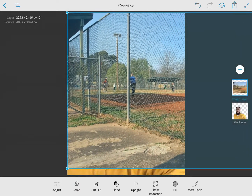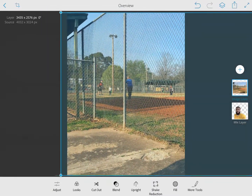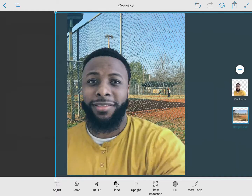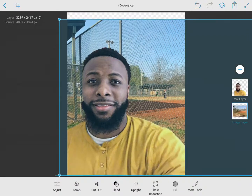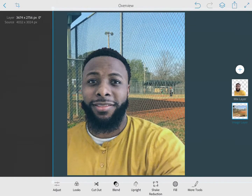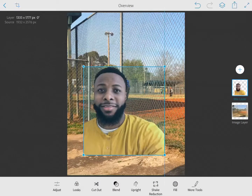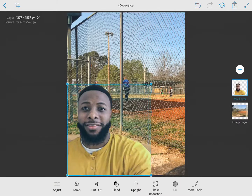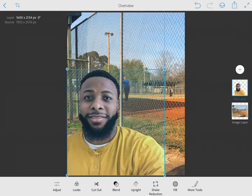Now I'm going to select the layer of myself and reposition it so I'm right in front of that background. From there I can select myself again and resize it. This allows you to get whatever size you want, and that's it.